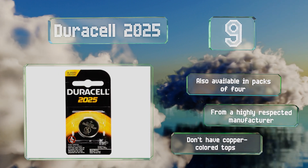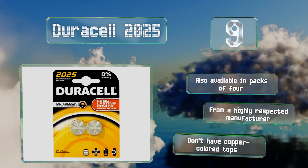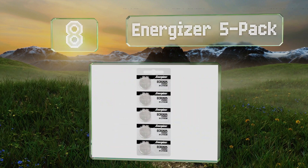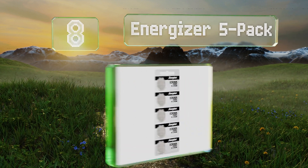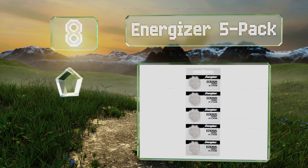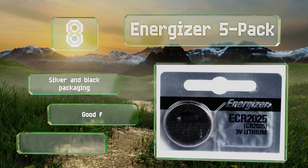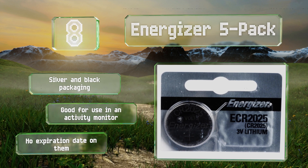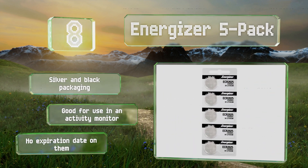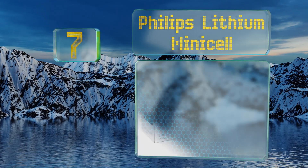The Duracell comes from a highly respected manufacturer, but they don't have copper-colored tops. At number eight, each three-volt cell in the Energizer five-pack is individually blister-packed on a perforated strip that makes it easy to remove one at a time, with a tab at the top for hanging on your garage pegboard or electronics closet rack. These come in silver and black packaging and are good for use in activity monitors, however there are no expiration dates on them.